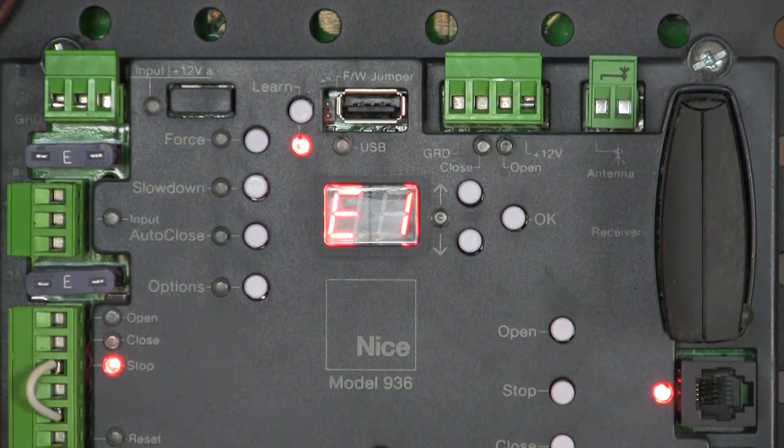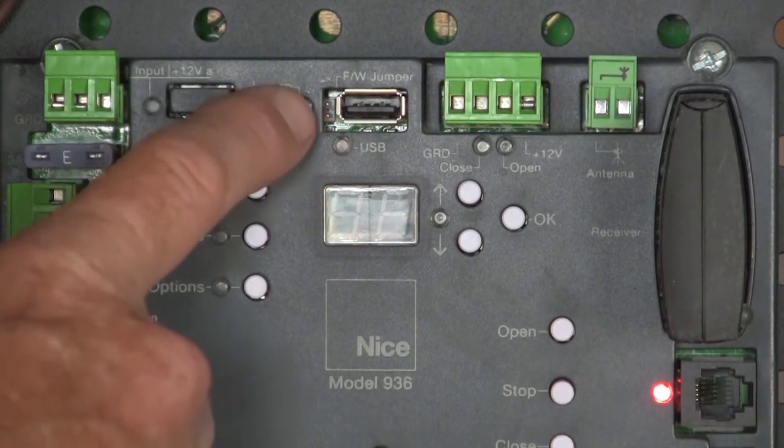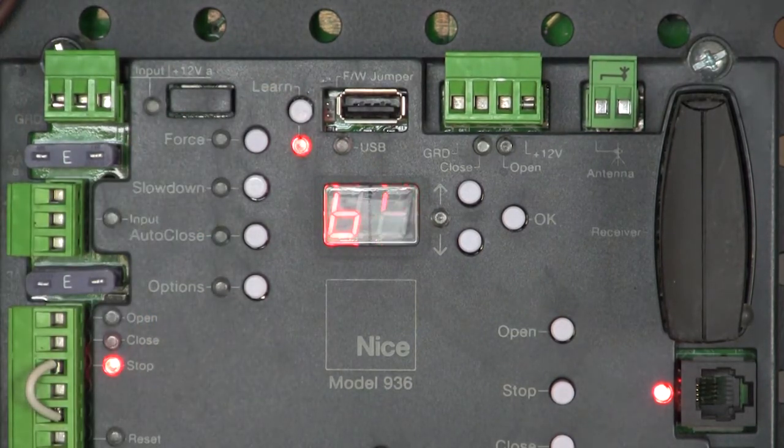It's going to give us an E1 error code because it did not find a monitored safety device. Even if I rescan the BlueBus input by pressing the learn button and relearning, it's still going to give me an E1 error message because this board now requires the BlueBus photo-eyes.